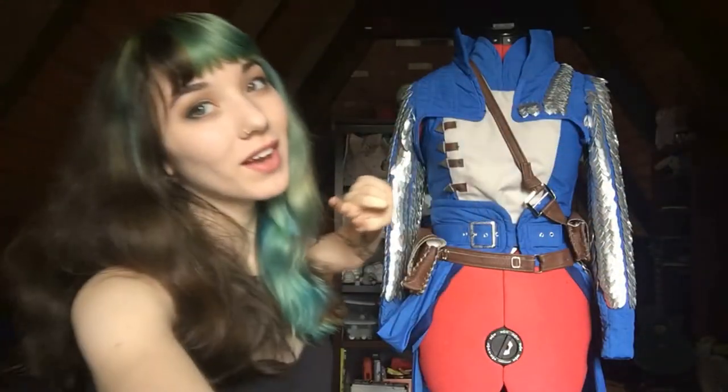Hi everyone, it's Hayley of Moth Child Cosplay here, and welcome to my second vlog!